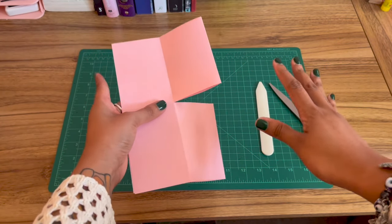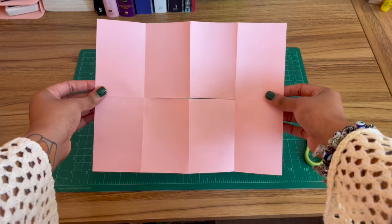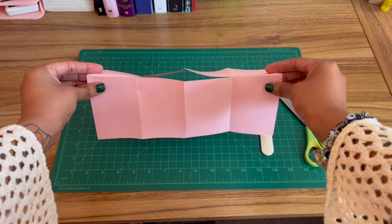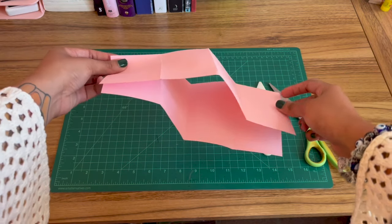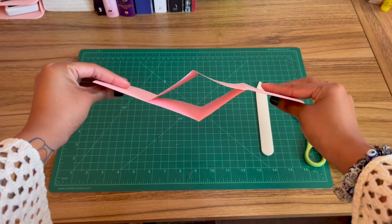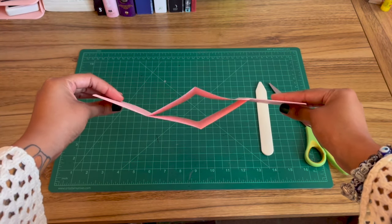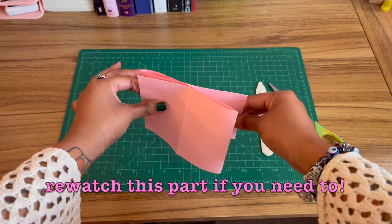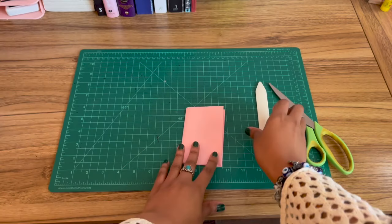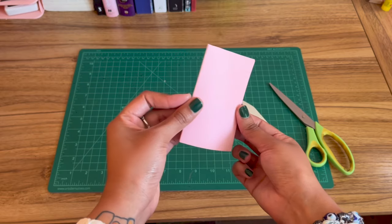This next part is tricky so you might want to rewatch a few times. Unfold the entire thing — you'll have a slit just in the middle. Now fold it back down hot dog style, the long way, with the completely open side facing down and the part with the middle slit facing towards you. To make your mini zine, just push it all in together and then fold it all up. Make sure you flatten all the sides and you have your completed mini zine.